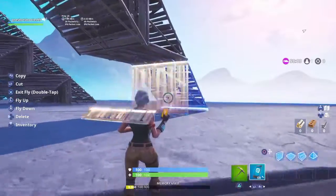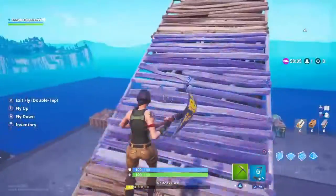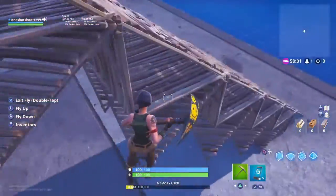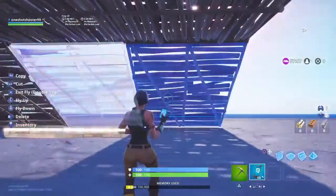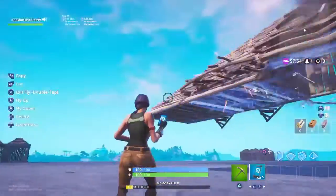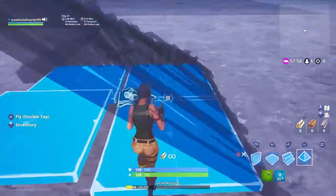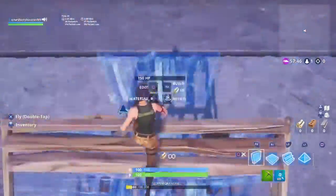Tell me if y'all think this ramp rush is too hard and I should make a new video with an easier, slower tutorial. I feel like it's pretty easy if you look at it, and in this video I will slow down the ramp rush a little bit — look. I'm about to just demonstrate it to y'all.